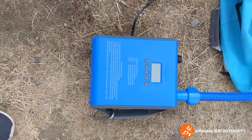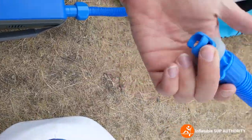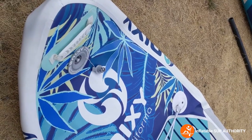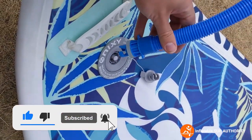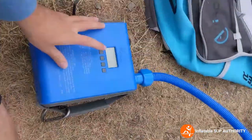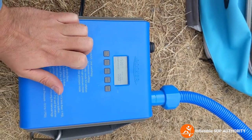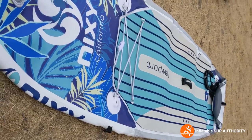Another thing I wanted to show is that this pump works well with other SUP brands too. The attachment should fit other brands. For example, this is my Nixie Newport G4 and I've filled it up many times with this pump — I'll demonstrate. Make sure the pin is up again — cannot stress that enough. Twist it in. Press auto to turn it on, then press auto again and it's coming to life.